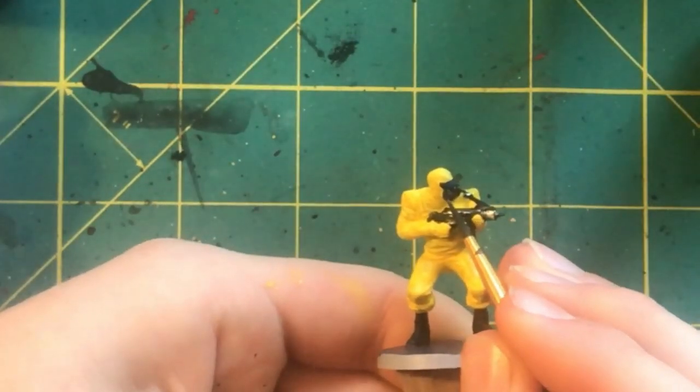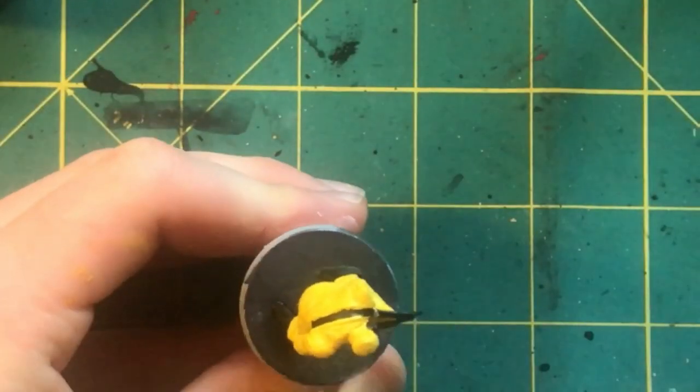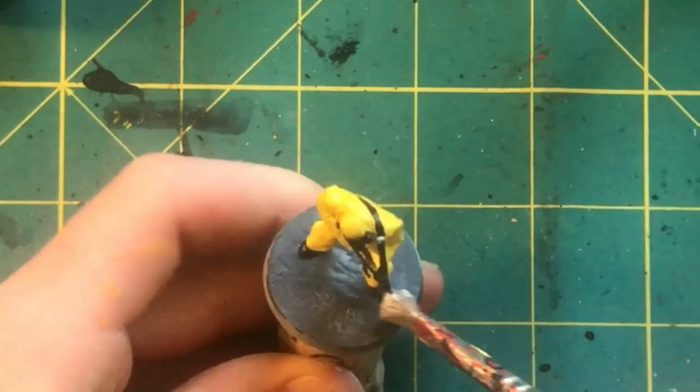The next thing I do is paint a small dot of purple on the end of the filters on their gas masks, and then I go over the boots and base with a light dry brushing of white.